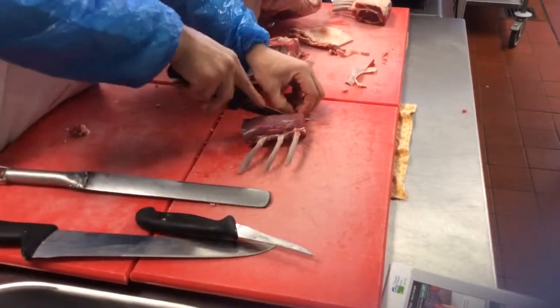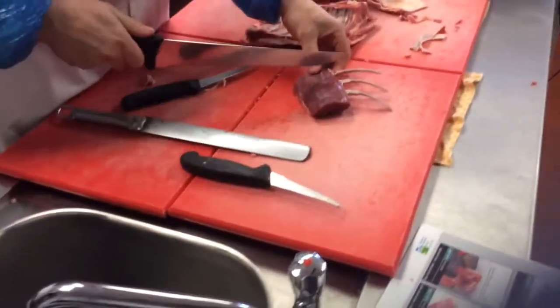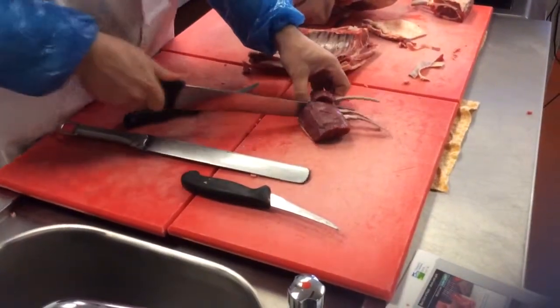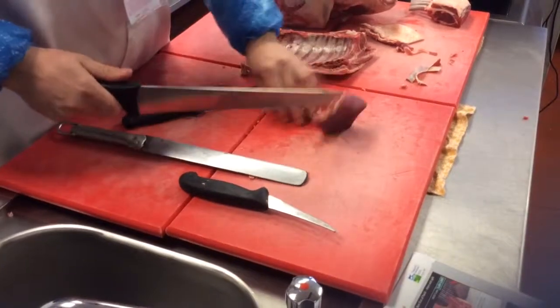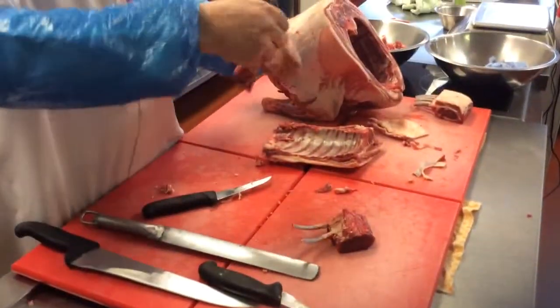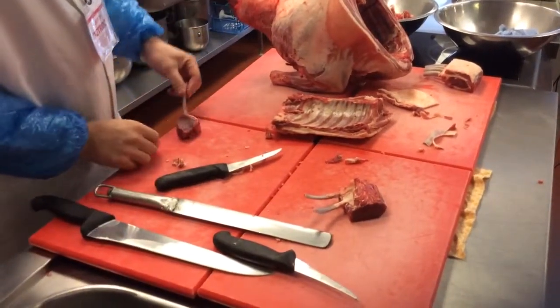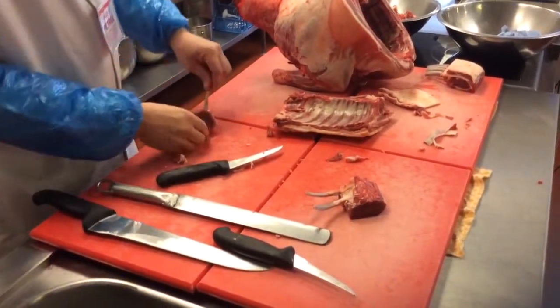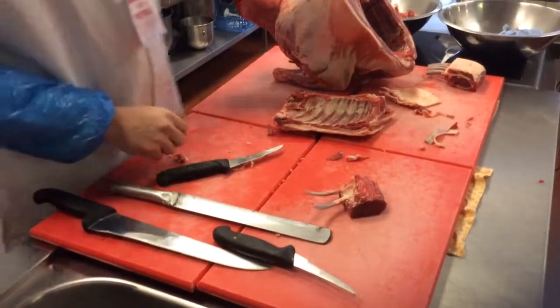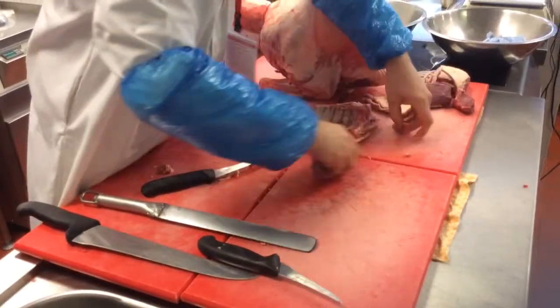We would call that a lollipop rack. If you want to do something really pretty — say for chef of the year — you can do a bit of a frenched fillet, just one or two, maybe with a nice crust on there. It's going to look lovely and eat lovely. That's a couple of things you can do.